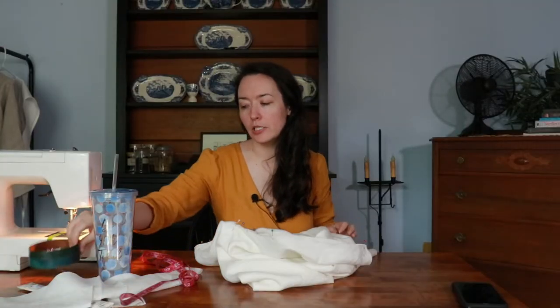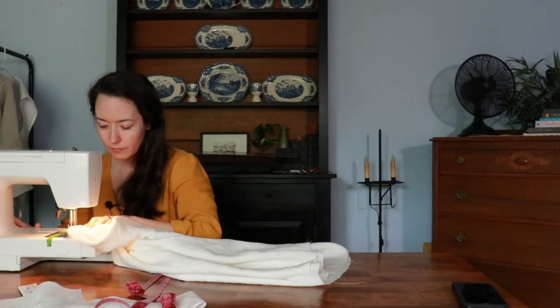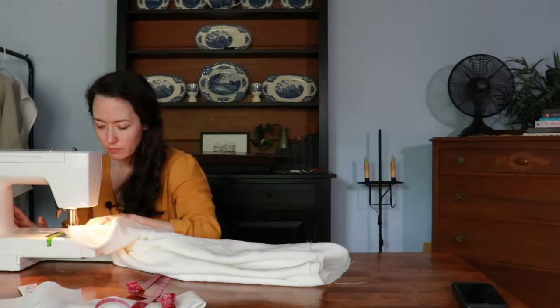Alright, let's stitch this. This project is a hot mess. It's stabbing me but also huge.